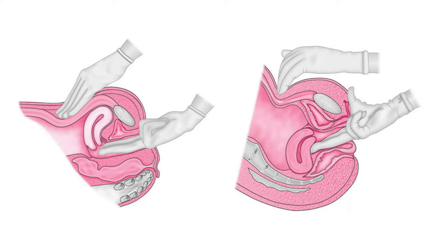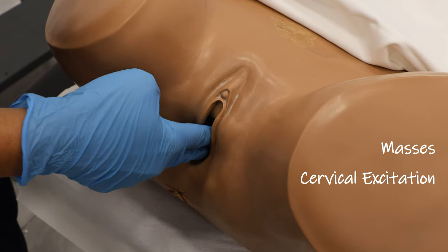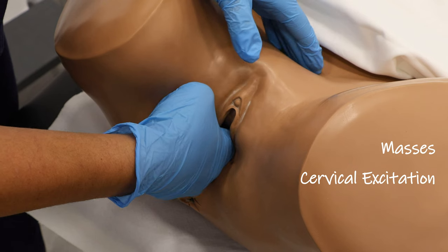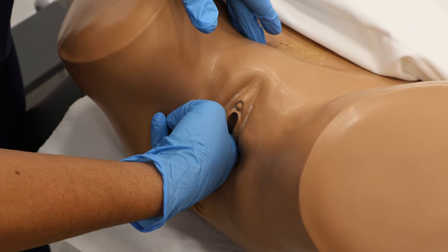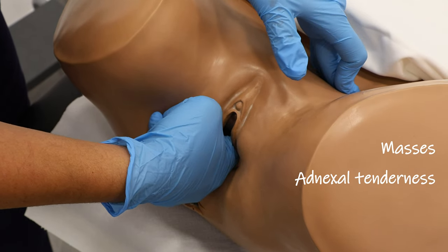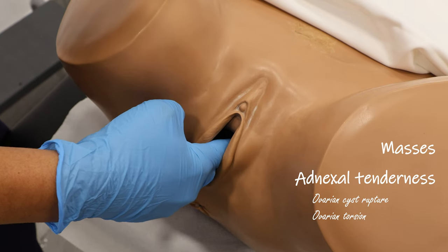During a bimanual examination, the cervix will be positioned in a different direction and the uterus will be much harder to palpate when in a retroverted position. We also want to assess for any masses or cervical excitation — cervical excitation refers to acute tenderness on palpation of the cervix; some causes include pelvic inflammatory disease or ectopic pregnancy. We then move to the right adnexa, feeling for any masses or adnexal tenderness. A normal ovary will not be palpable, and we repeat the same on the left. Adnexal tenderness could be secondary to an ovarian cyst accident, such as ovarian rupture or ovarian torsion.